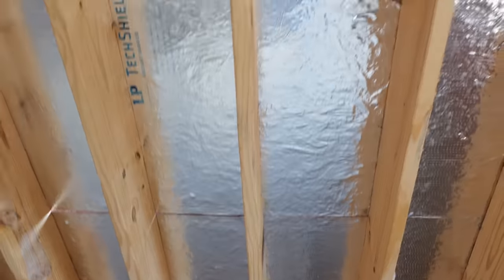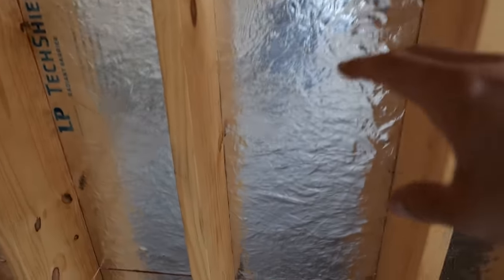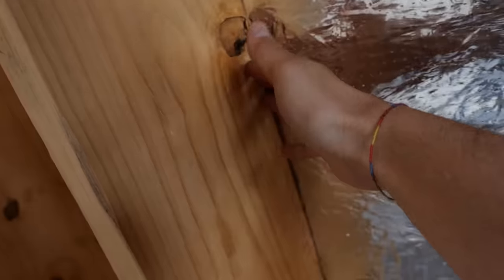That's why things like advanced framing — which this roof is not framed with — matter. If we can spread these rafters out further, then we have less conduction through our rafters, and a radiant barrier can do a better job.